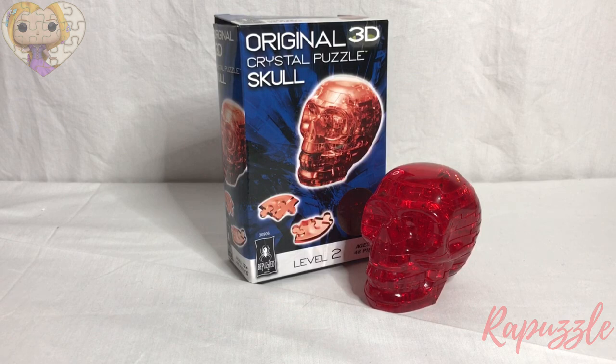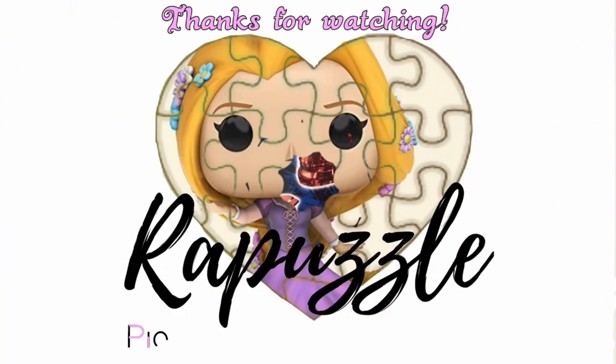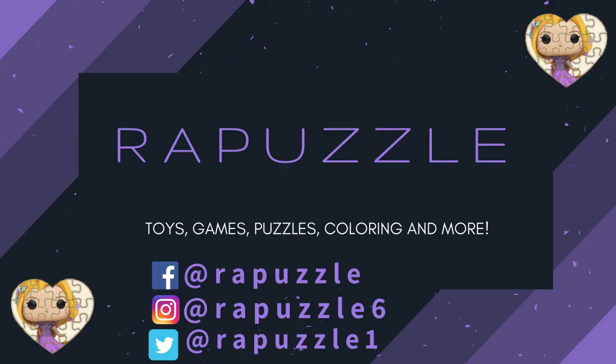And this is how it should look when it's finished. If you have any suggestions of what I should put together next time, let me know in the comments section, and don't forget to like and subscribe! Thanks for watching!